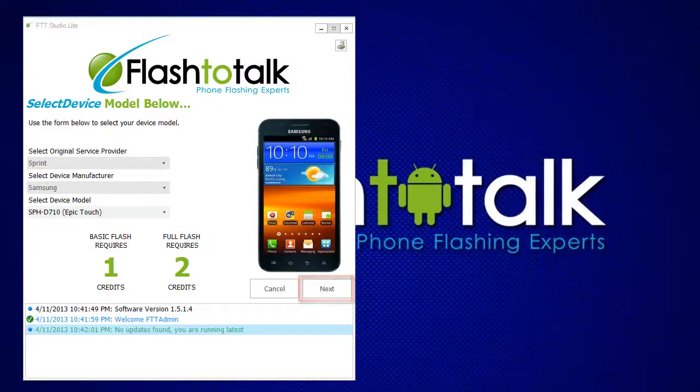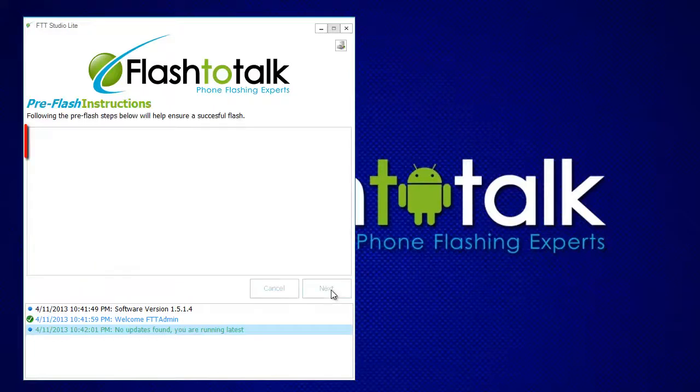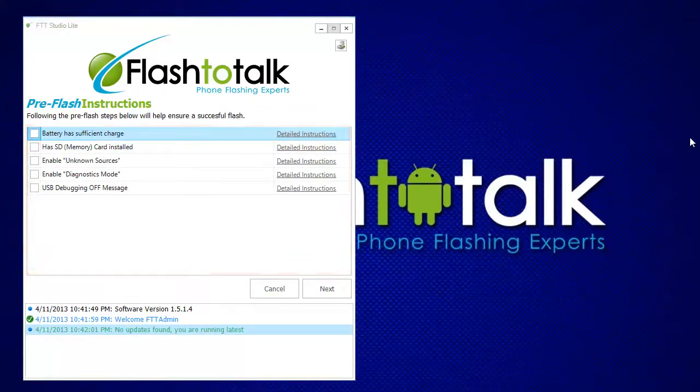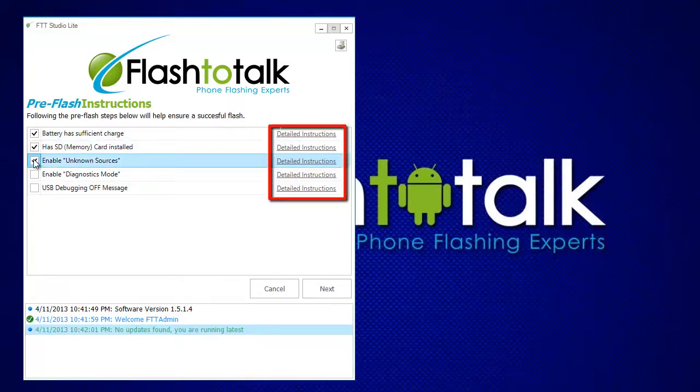We are now ready. To begin, click the Next button. You will now be given a list of pre-flash instructions to help you with your flash. If you do not know how to perform a step, click on the detailed instructions for more information.